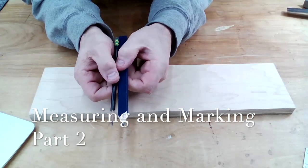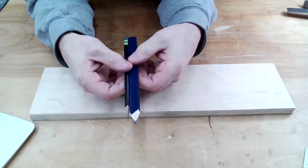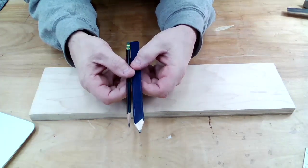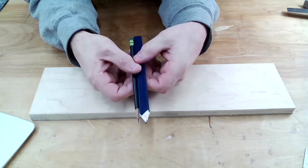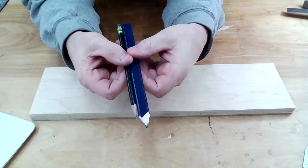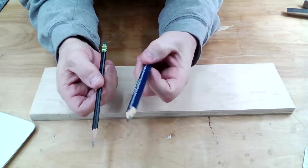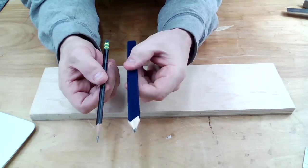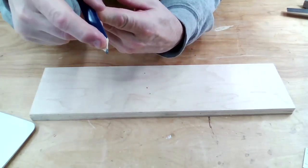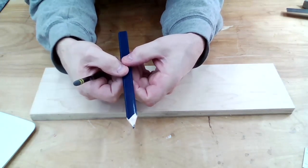Woodworking students, talking about making accurate measurements, I want to talk about your marking tools. Typically, to start with in this class, what we will be using to mark and make measurements are just pencils. There is such a thing as a carpenter's pencil - you may have seen these thick pencils with a very thick tip and lead, this big chunky pencil. They're called carpenter's pencils.